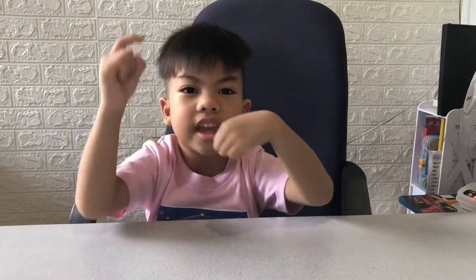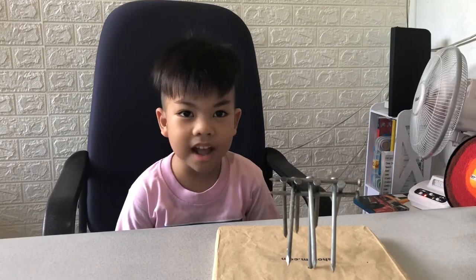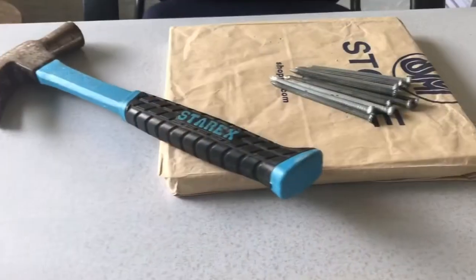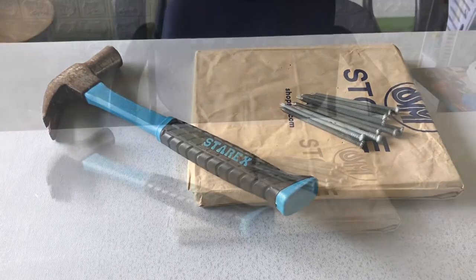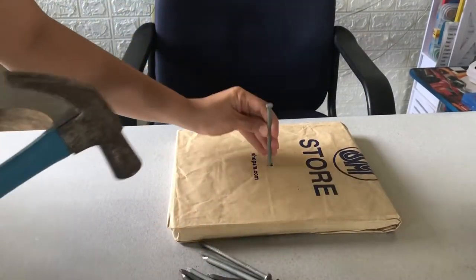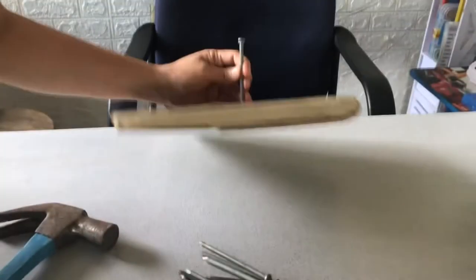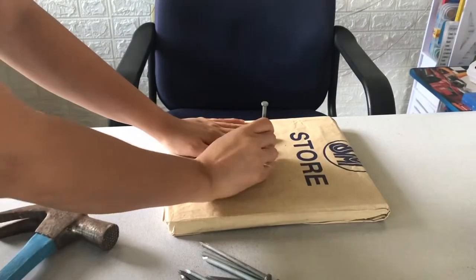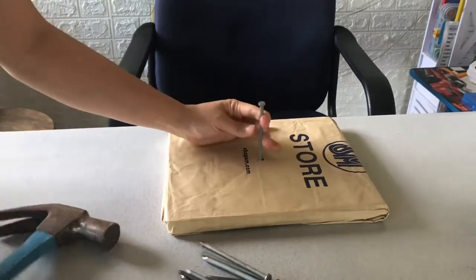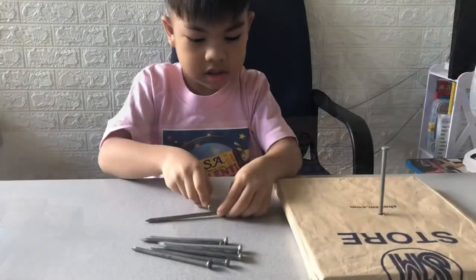Hi guys, welcome to my blog! Today's video we're doing an experiment. You need a hammer, nails, and a piece of wood. I asked my mom to hit the nail to the board. It's done, now let's start!